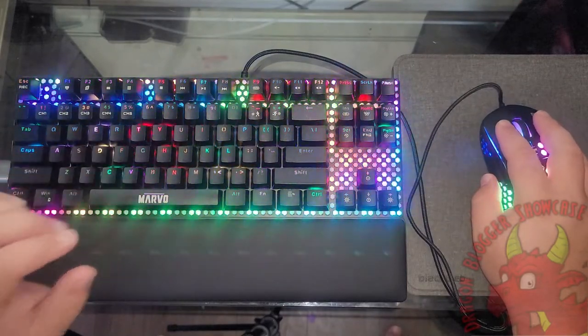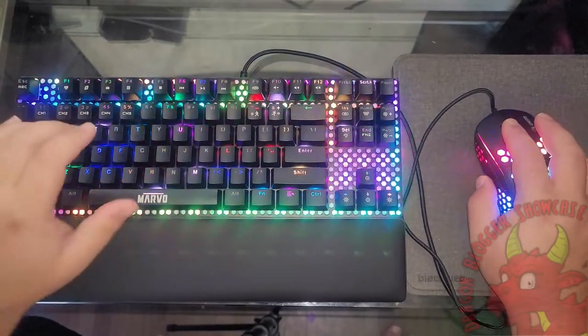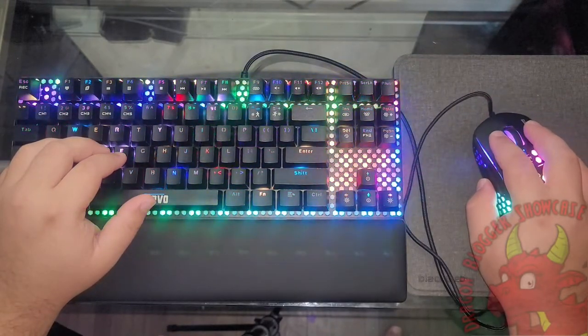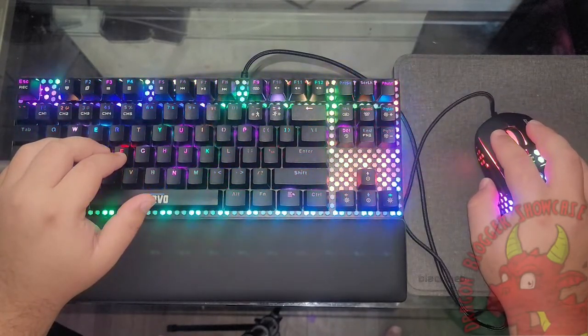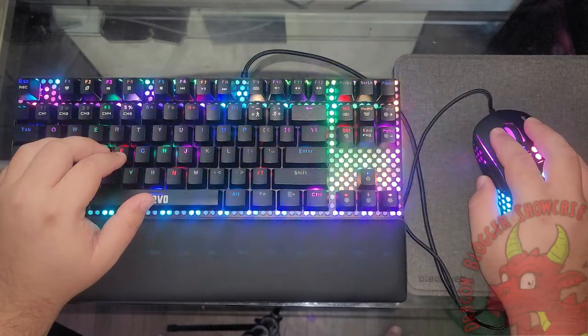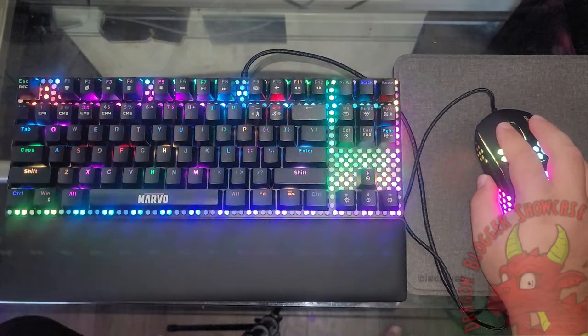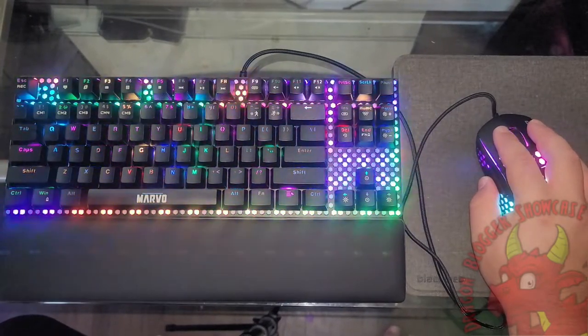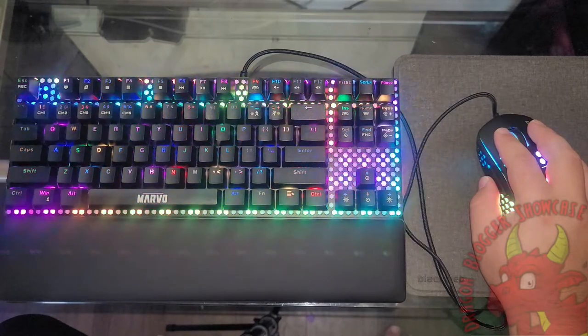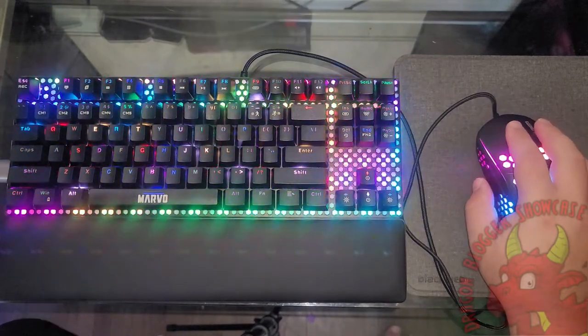Let's take a look and see what we've got. I'm going to go ahead and run with the recommended settings and just click through the setup wizard. It's going to run that software.